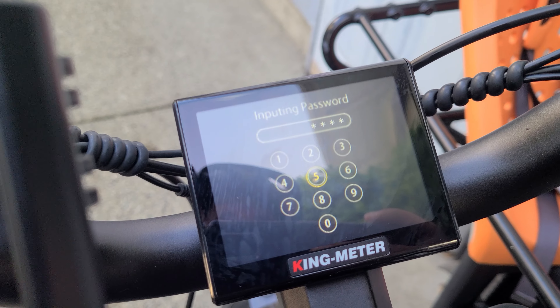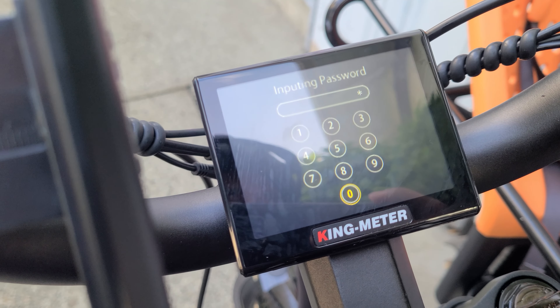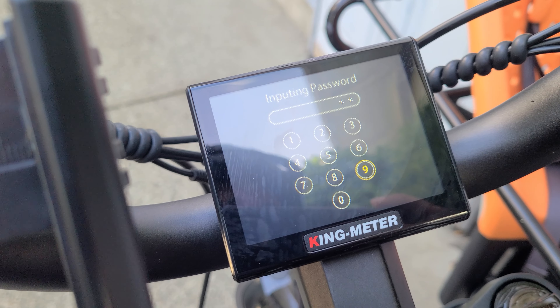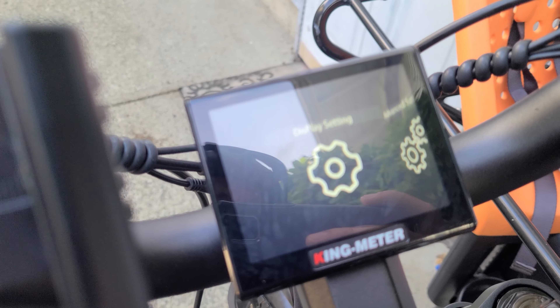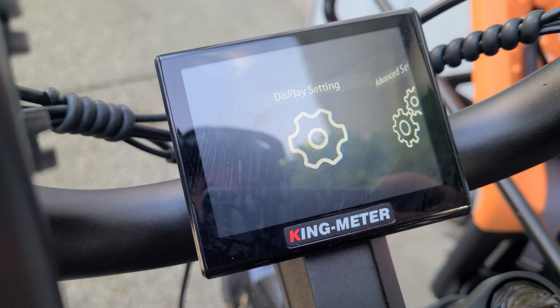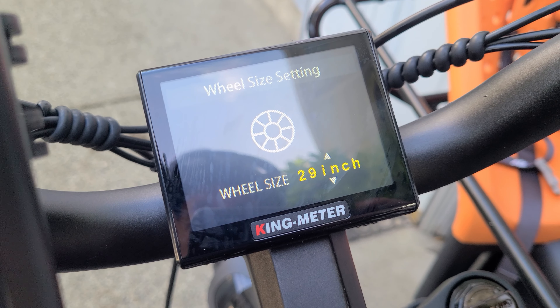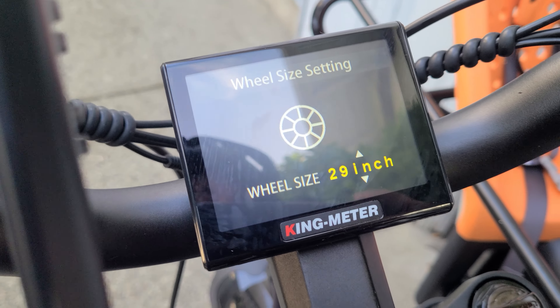You have to press the up and down arrow at the same time and hold it down until you change the screen. If it doesn't go, it's because you clicked them at different times. Let's see if this works. Yep, now enter your password in using the arrow keys. There'll be a standard code for every single model. See if we can get to it, and then it's just the mode button to enter it in. And that's the wrong code. Round two, apparently.